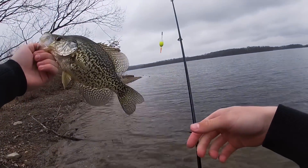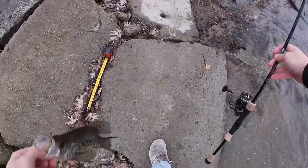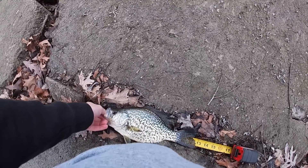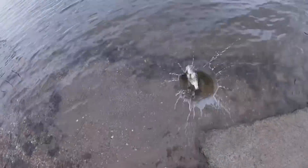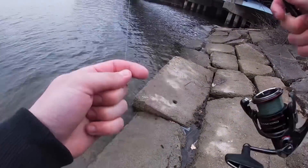Wow, look at that one — probably about an 11-12 incher there. There we go, nice one. Get a quick measurement on it. 12 and a half, almost 13. Awesome! Every cast, man.